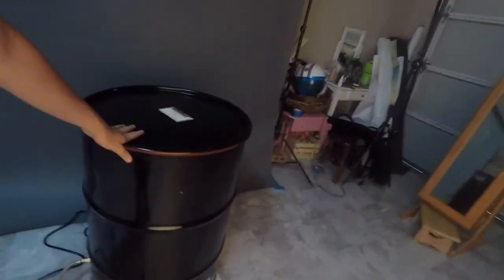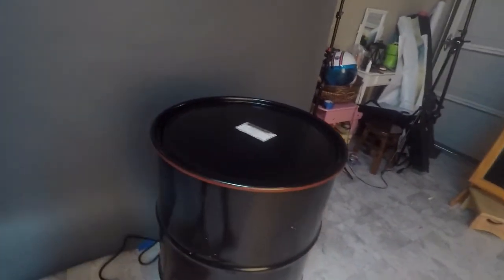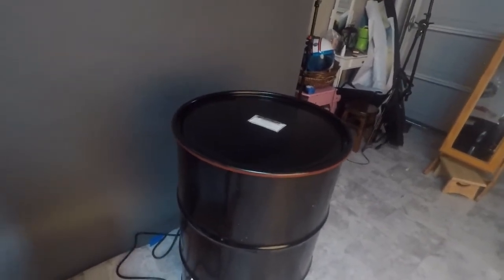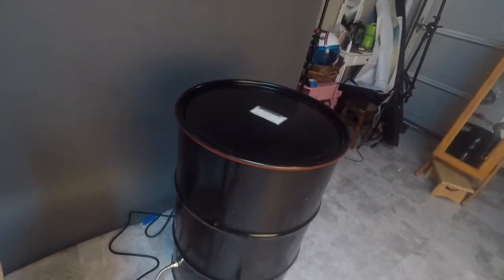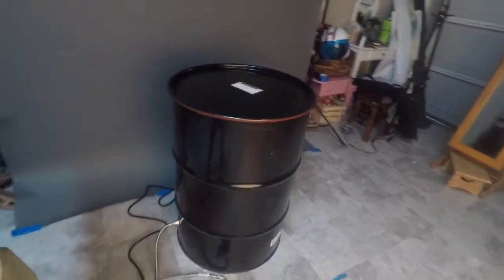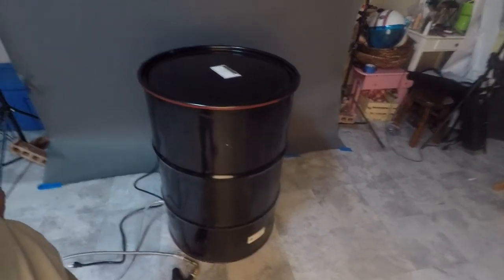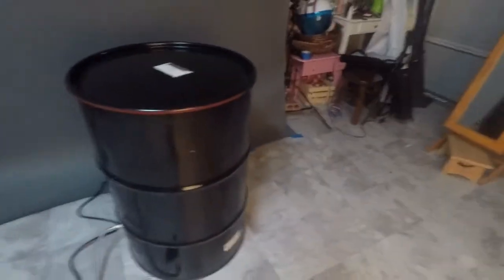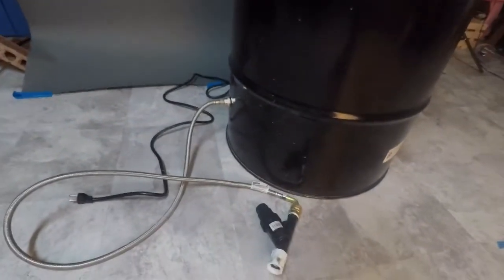This video is going to be about my drum sterilizer. This is an atmospheric sterilizer that uses steam to generate about 212 degrees Fahrenheit inside. I run it for about 16 hours and I can sterilize about 30 bags. As promised, I'm going to go over all of the details of what I put into this.